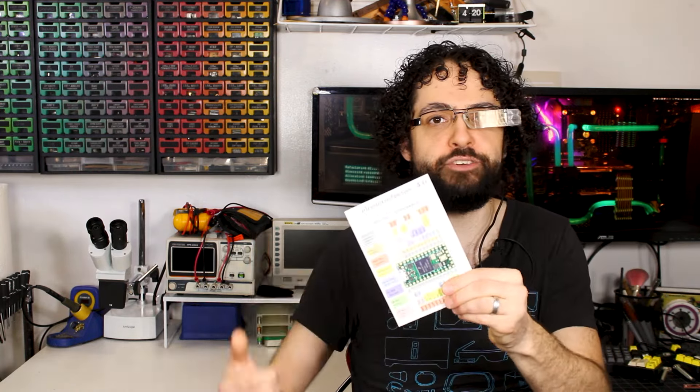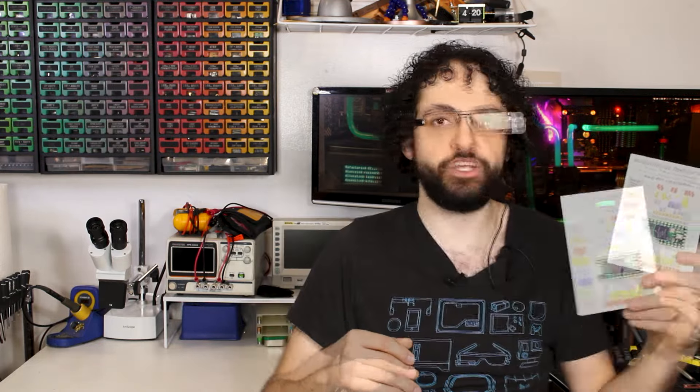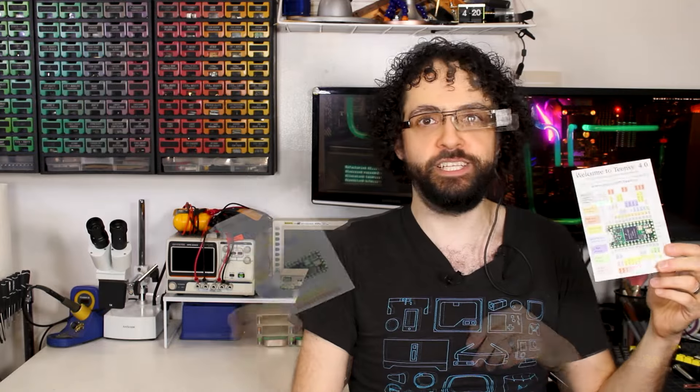Arduinos have a serial port or two, SPI, and one or two I2C interfaces. The Teensy 4.0 has 7 hardware serial ports plus up to 3 more over USB, 3 I2C buses, 3 CAN buses, a USB host port, and a partridge in a pear tree.